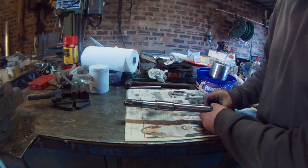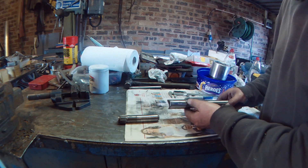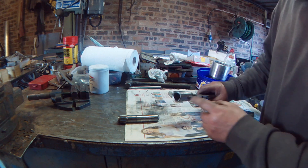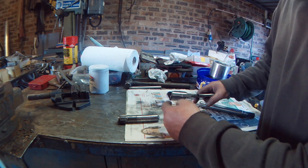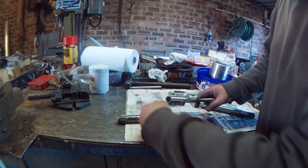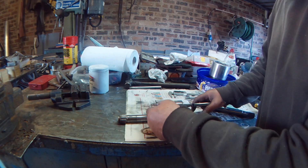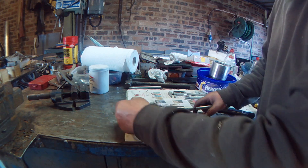That's the sleeve made. You can see I've ground on a couple of birds mouths on here — that gives a longer weld and it doesn't give you a circular weld right round the circumference, which stops or minimises the chance of it cracking straight across after it's welded.